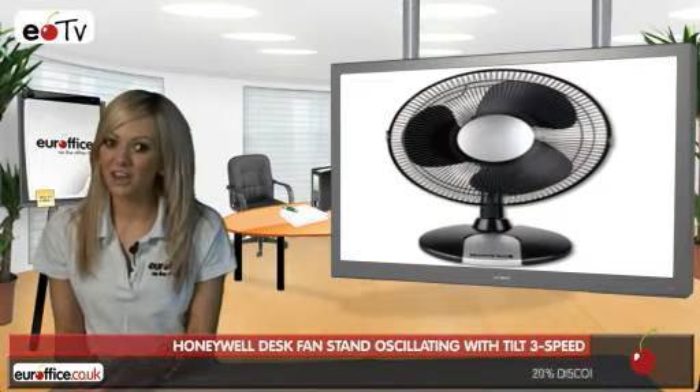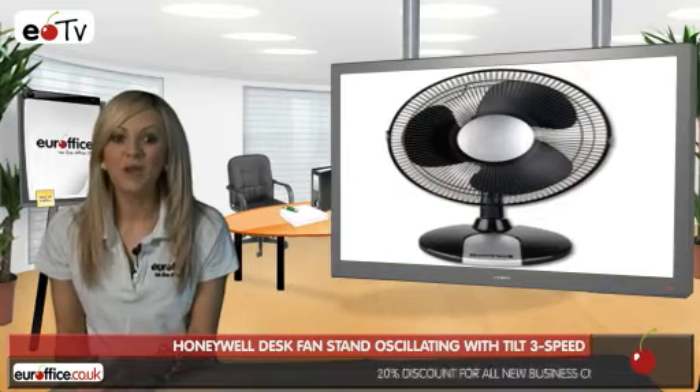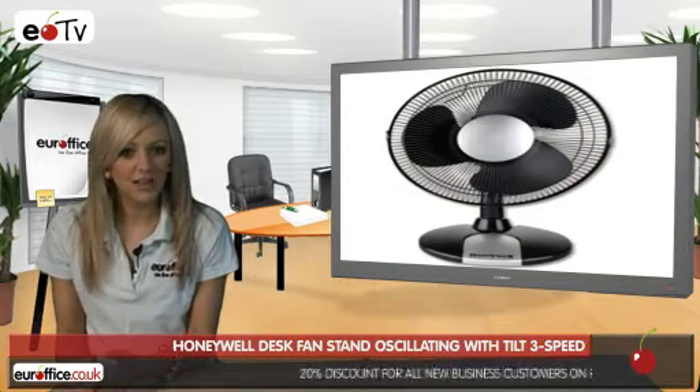If you work in an office with no air conditioning, a stuffy studio or classroom, then a desk fan can be a welcome addition to keep you cool and calm. A stunning, practical and great value for money fan for you to check out is the Honeywell Desk Fan.